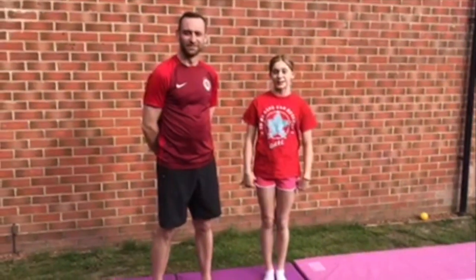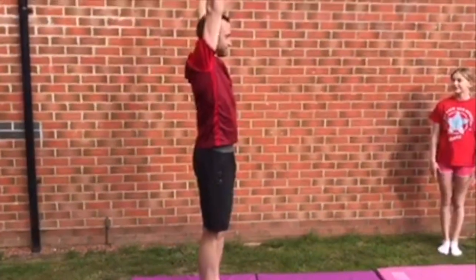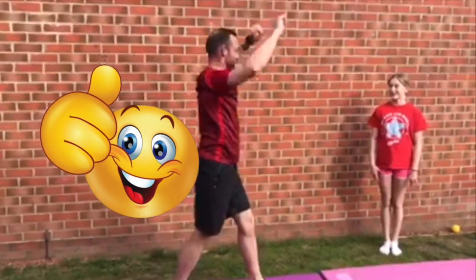Me and my dad have been practicing for a week, and this is how he has improved. Thank you for watching our tutorial — hope you enjoyed it!